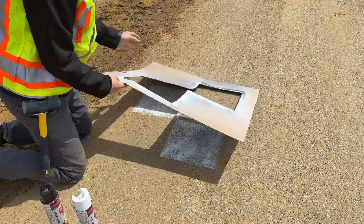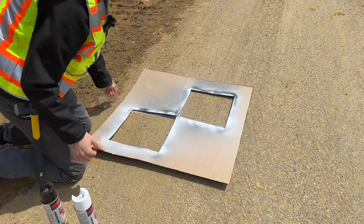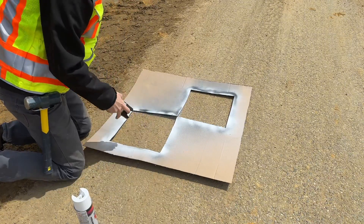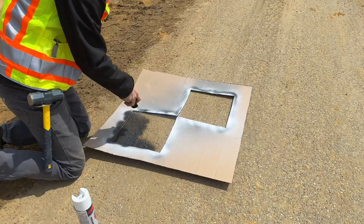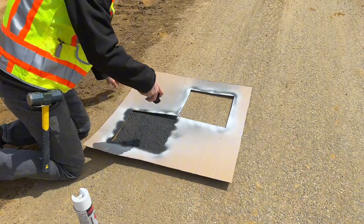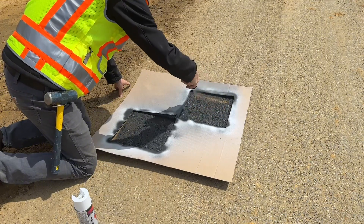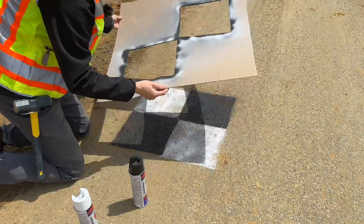And now we're going to flip it over to the other side, get our black paint and apply that. Perfect — take this off.